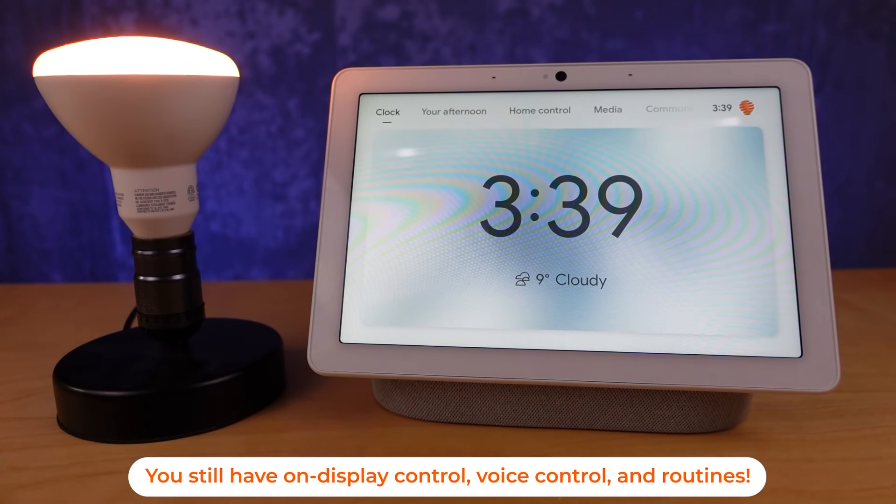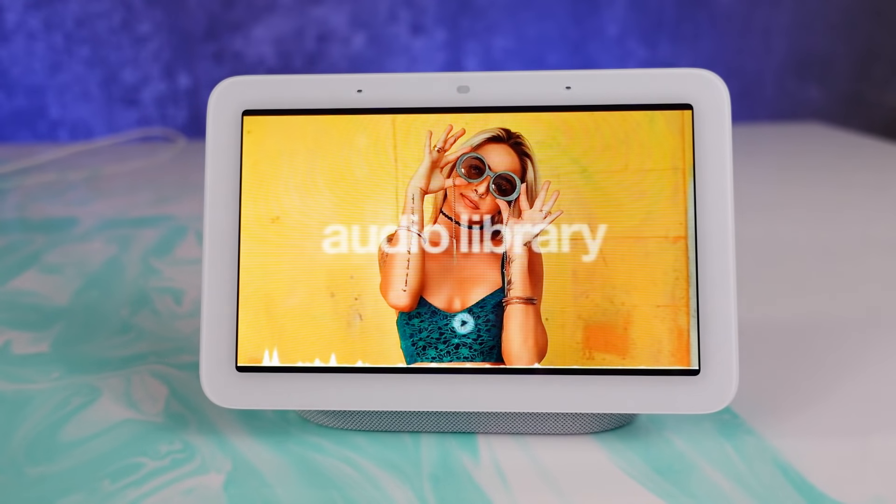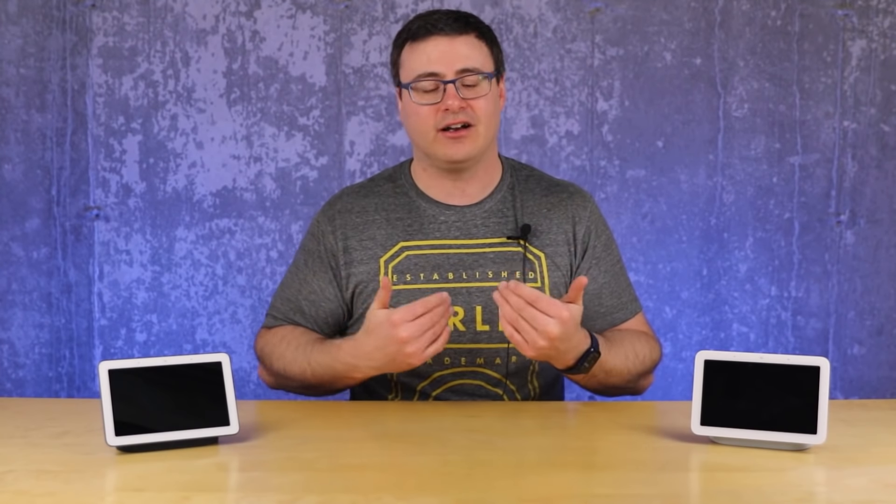Google came out and said there's a 50% bass improvement on the speaker. What shines through when you listen to it is that this is clearer — I think the fabric is contributing partly to that, plus the bass improvement gives it a more rounded sound. But when you compare it to something like the Nest Audio, there's not much of a comparison; it's much closer to the Nest Mini speaker quality. Go ahead and have a listen and decide for yourself.